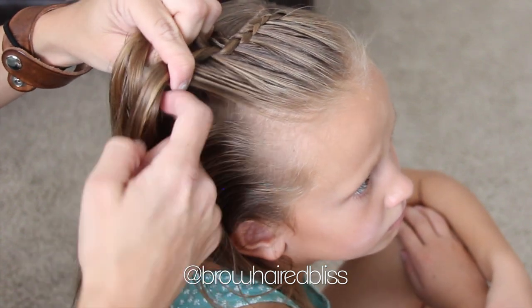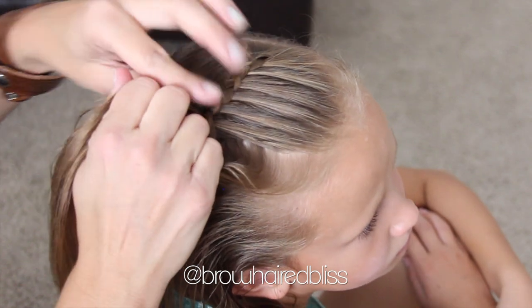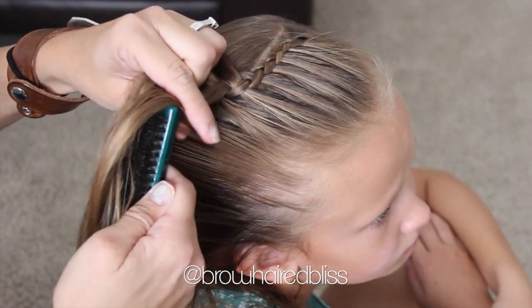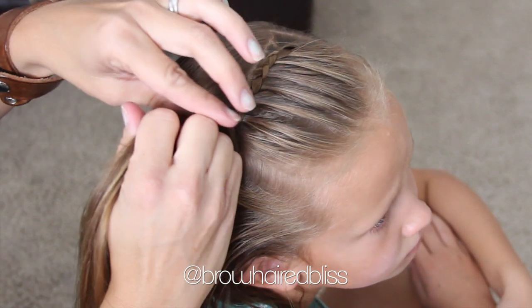Then I add in another piece of hair, keep it in that right hand, then I cross the left piece under, and then the right piece under. I just continue doing this until I run out of hair, then I will keep this in slow motion so that you can see how I'm doing it.